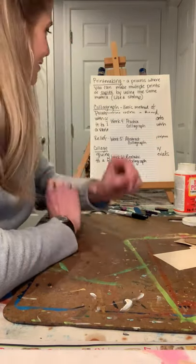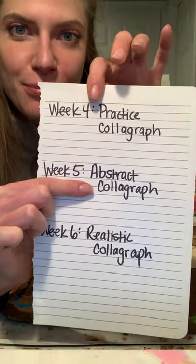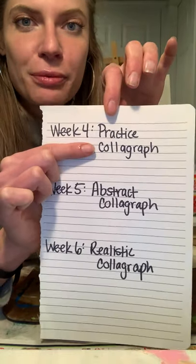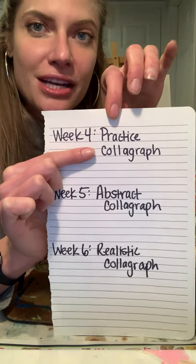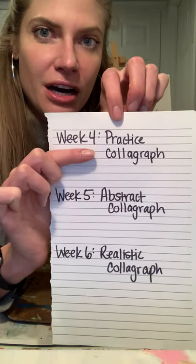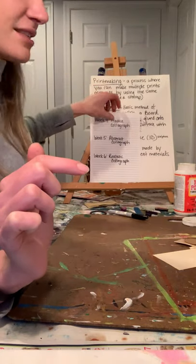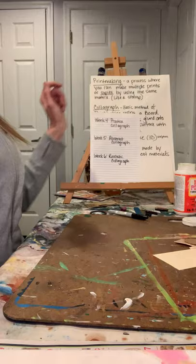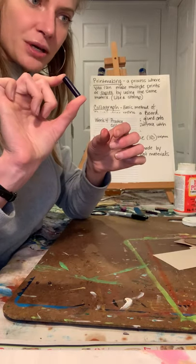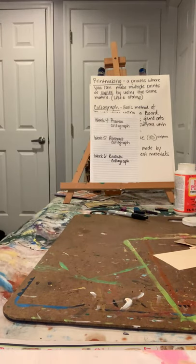Hey boys and girls, we are already on week five of our lesson. Today we are going to be doing an abstract calligraph, but before that we are going to finish our calligraph print from last week. You were supposed to make a calligraph on a printing matrix, and today we're going to print it with crayon. You'll need the same supplies as last week, plus some crayons with the paper peeled off.